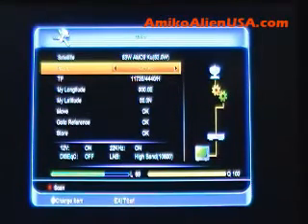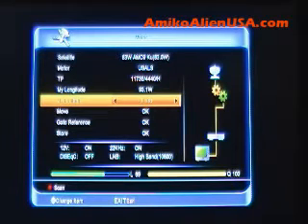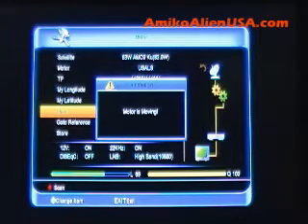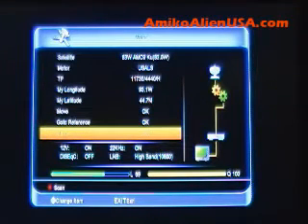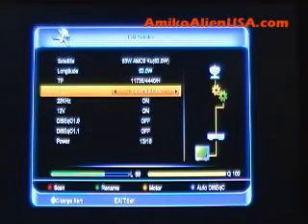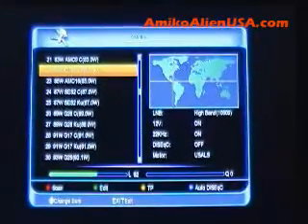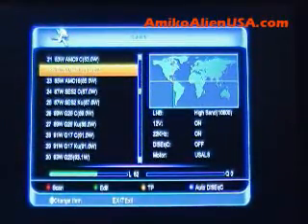Now we'll switch over to USALS. Enter your longitude and latitude. Use the arrow key to switch from east to west — here in North America, press the OK key to move. We're actually already on 83 West. If you hit Store here, it'll store this as a DiSEqC 1.2 position as well — you don't want to do that if you're just configuring USALS. Hit the Exit key and exit out of this, then Yes to save. The reason we did that is it just put the USALS coordinates in for all the satellites so we don't have to enter them one by one.